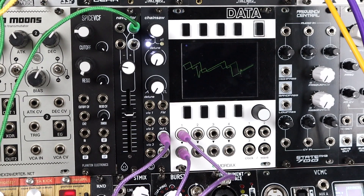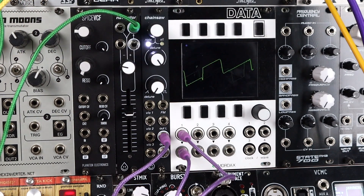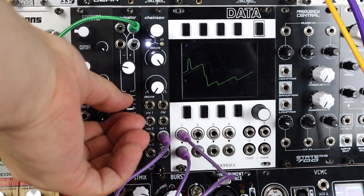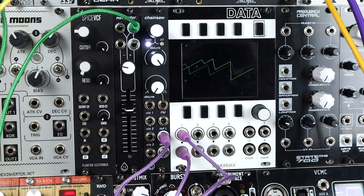I figured this video didn't have enough techno, and detuning this fully just gives us a really nice harsh dissonance. This is going through a VCA with a tight but swung envelope. I can play around with envelope times on Navigator and make some nasty techno.